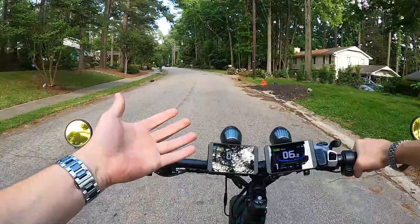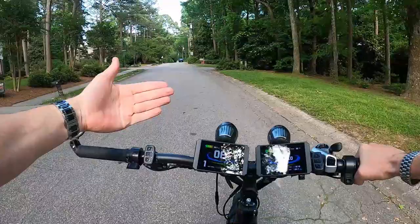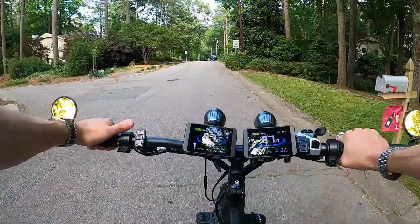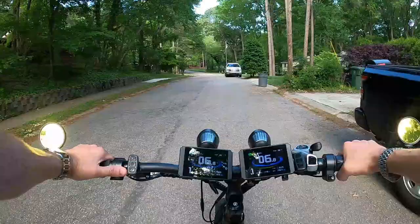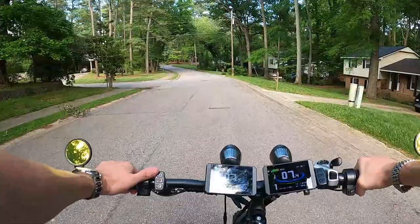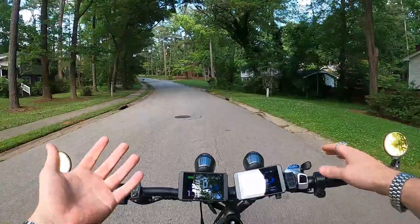Reason number five: I can program each system independently. The rear wheel is set up for a hard punch off the line — max power. The front wheel is set up with a slow start, so during a launch I don't get as much wheel spin. With the store-bought bikes you can't independently program each wheel. With each wheel on its own side — left hand always running the front, right hand always running the rear — I always know what wheel I'm engaging, how much, and when. No looking at buttons or switches.